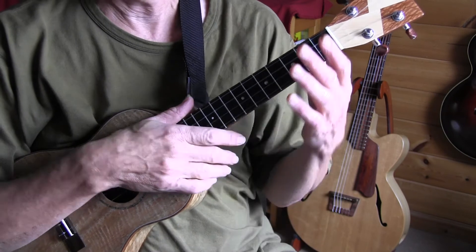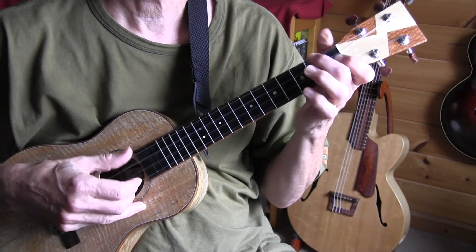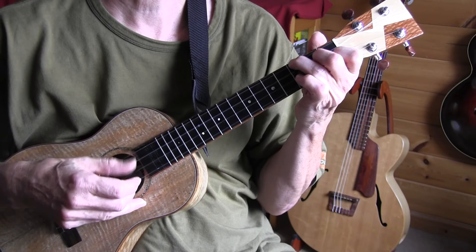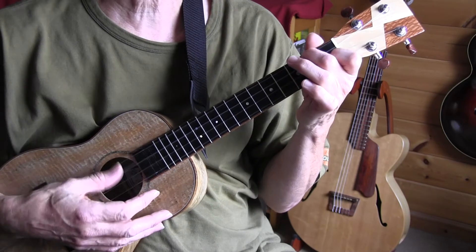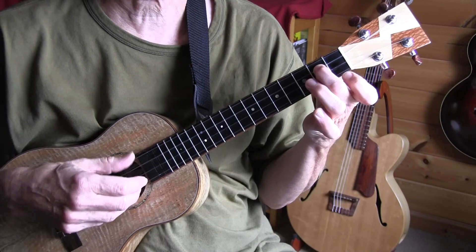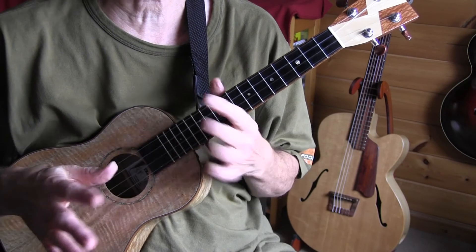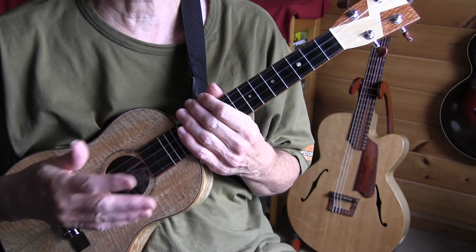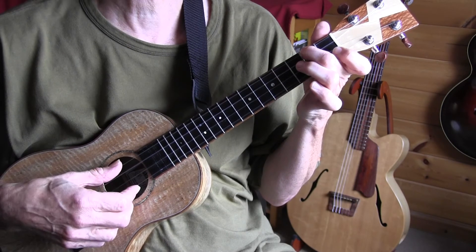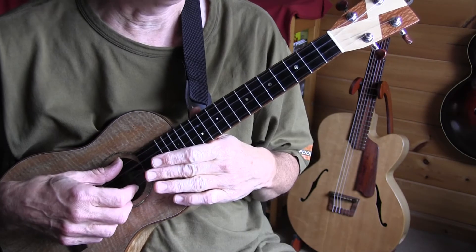The only thing with Mississippi John Hurt is he plays always with an alternating bass. That's all right as long as your melody notes are not on the third string, because then you're going to clash with the bass. So in this arrangement you will notice that I sometimes had to add a pause, or simply play a monotonic bass on the fourth string instead of still going with the alternating bass.